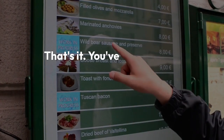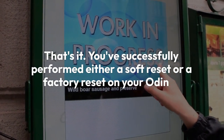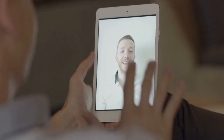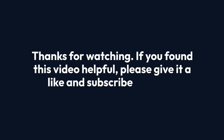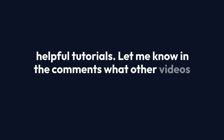That's it! You've successfully performed either a soft reset or a factory reset on your Odin 2. Remember to only use a factory reset as a last resort — a soft reset is often enough to solve common problems. Thanks for watching. If you found this video helpful, please give it a like and subscribe for more helpful tutorials. Let me know in the comments what other videos you'd like to see.